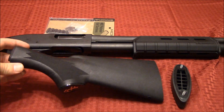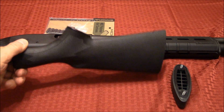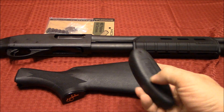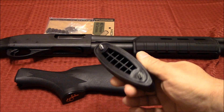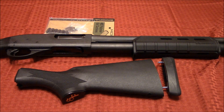Just kind of looking at it and messing around with it, it definitely seems to be pretty good quality. I do like the shortness of it, and I can definitely appreciate the soft rubbery butt pad on here. We'll go ahead and get this stuff installed and we will see what it looks like and I'll tell you how it feels.